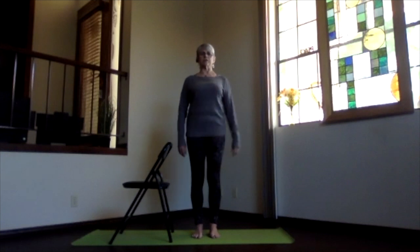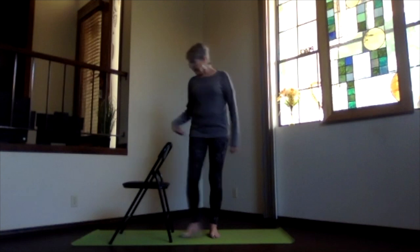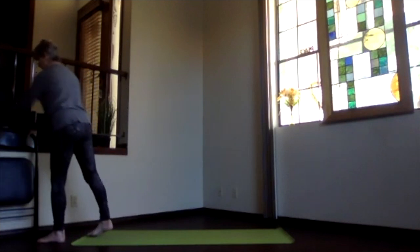Feel that balance practice — notice your core. The more your core was activated, the more it helps keep that body nice and straight in your balance practice. We're done with the chair for today, so go ahead and move that to the side.